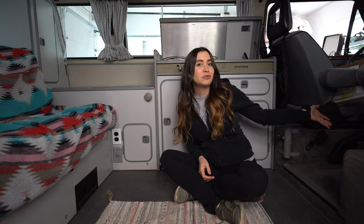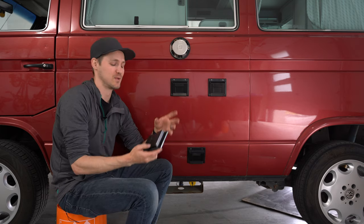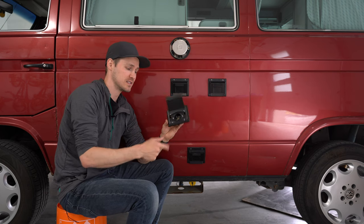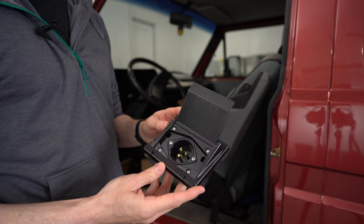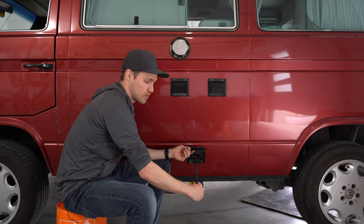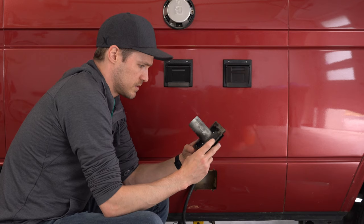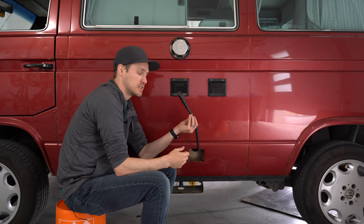This is going to be a little different because we have a Canadian Westy. On the American Westies, when you open up the box you just have a male electrical plug connection right there, but on the Canadian Westies we have an extension cord that pulls out.